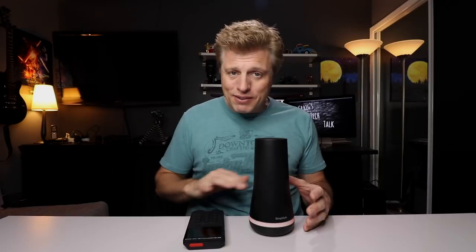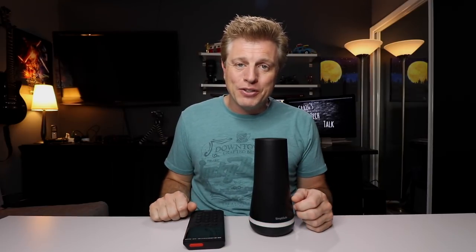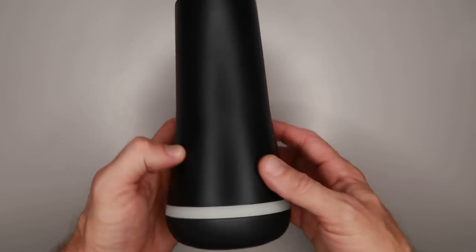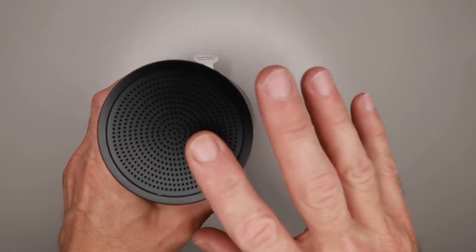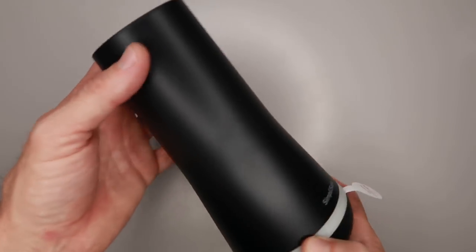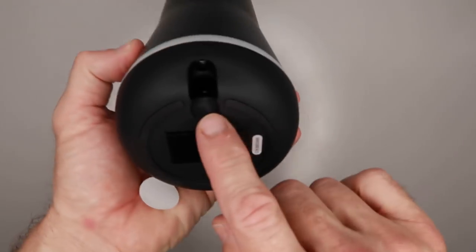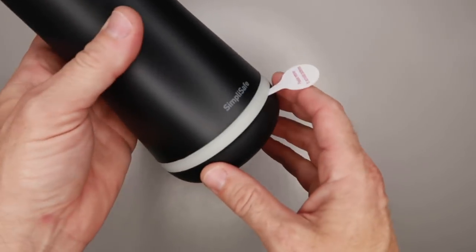I'm going to go over all the components of this, then we'll go through and set it up and show you how easy it is. This here is the base station and the brains of the system. It has a siren built in. It is smash proof — if it's disconnected it will connect with cellular. Everything connects to this with low power Bluetooth. It has one cable that plugs in at the bottom and everything else is wireless.